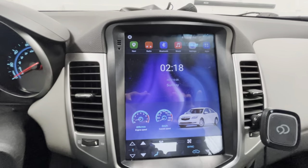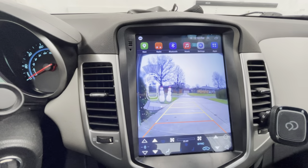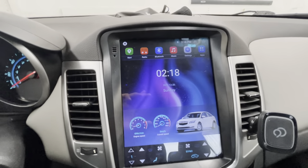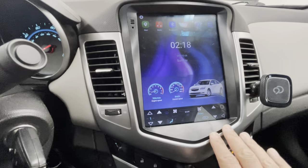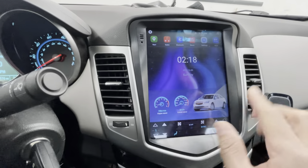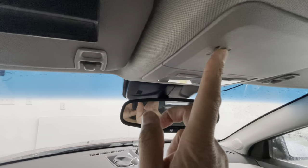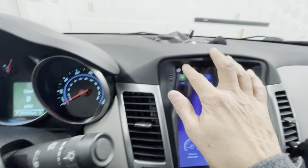This radio does have some features. We've got the backup camera installed — you can see it'll come up. It does have one gig of RAM, but if you're on Amazon I recommend you get the two gigs of RAM with 32 gigs of storage, or more if available. It comes with the bezel — the whole unit includes the bezel — so when you put it in it blends in like a factory radio. It also comes with a built-in microphone.